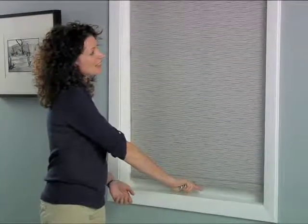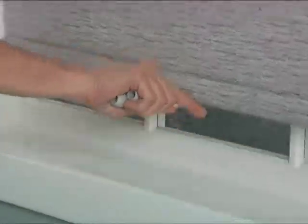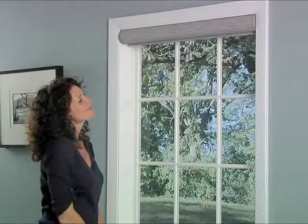Operation is simple. Just pull down on the shade to lower it to the desired level, and give it one quick pull to raise the shade all the way.